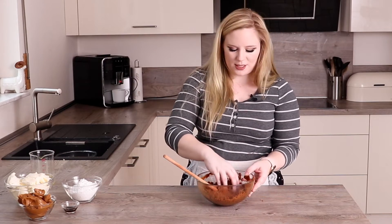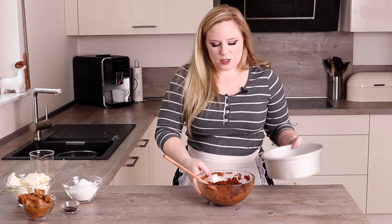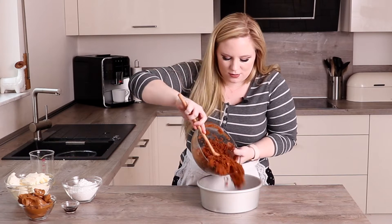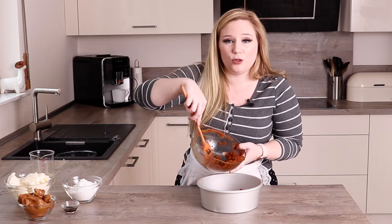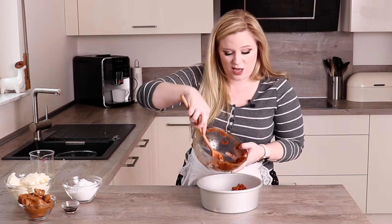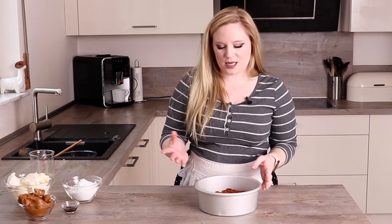Once it's all mixed in you should be able to just squeeze it together in your hands and have it hold its shape. I'm just going to tip this straight into my cake pan — I haven't greased it or anything. Make sure that you have a loose-bottomed cake pan or a springform cake pan, otherwise you won't be able to get your cheesecake out, and that would be very sad. Then I'm just going to press this down.